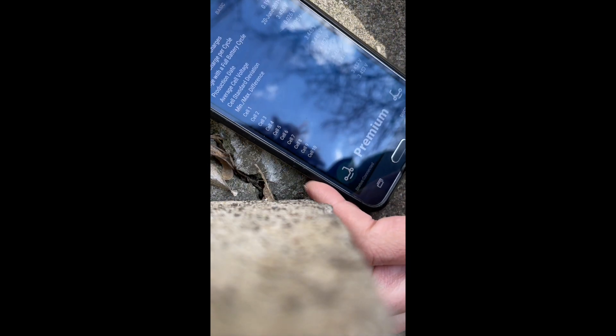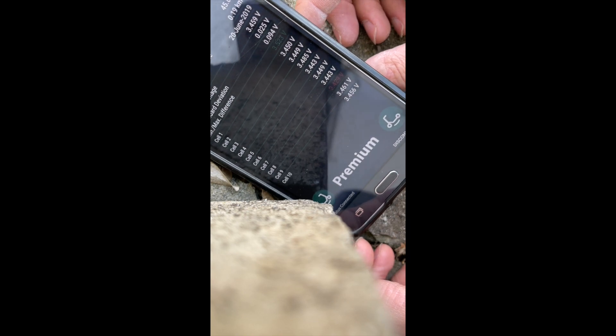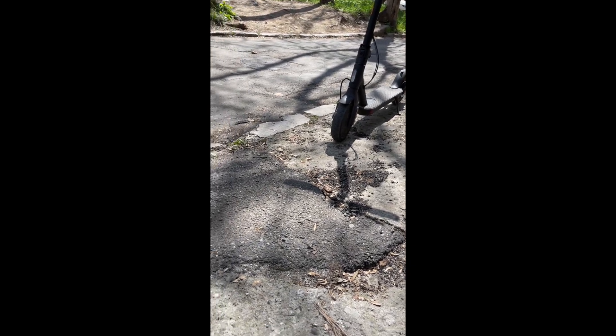I'll put you down on this lock here — this should work a bit better. Statically this can't really be analyzed, but the cells actually seem to have a pretty high internal resistance. It will fluctuate heavily, so take a look at this min-max difference figure while I attempt to go up this hill on the scooter. Hopefully the Bluetooth connection will stay alive.